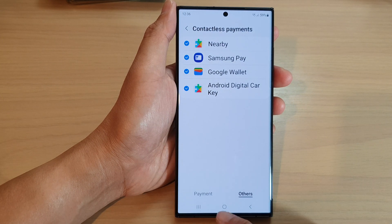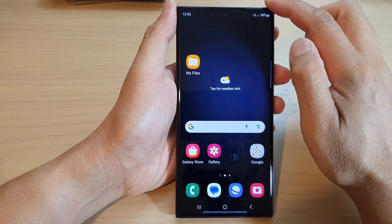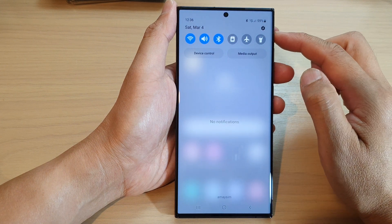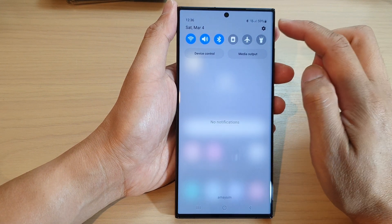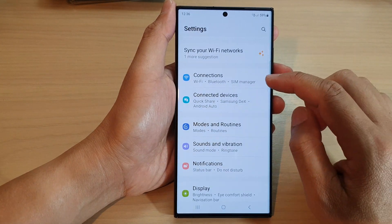First, let's go back to the home screen by tapping on the home button at the bottom of the screen. From the home screen, you want to swipe down at the top to open up quick settings. Then tap on the settings icon. Next, go down and tap on connections.